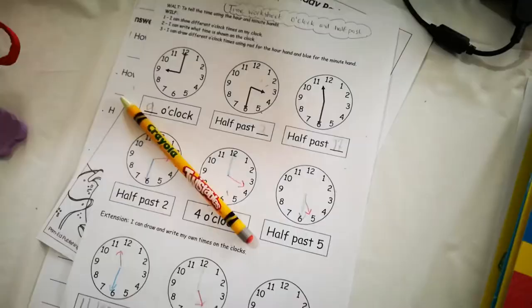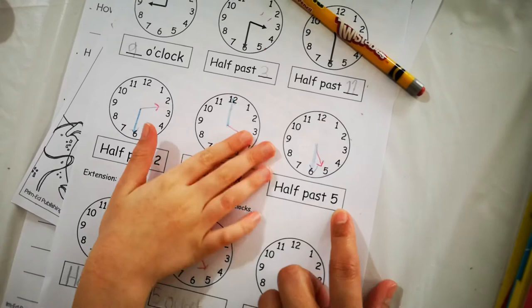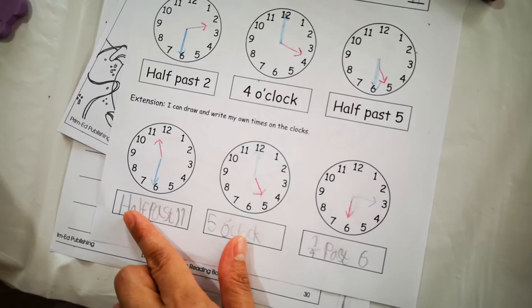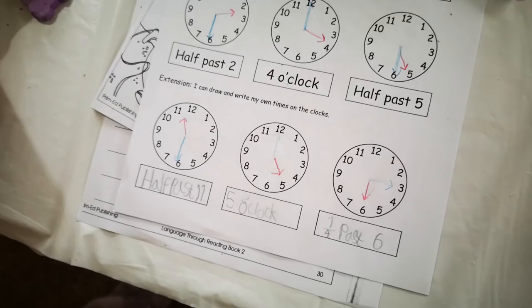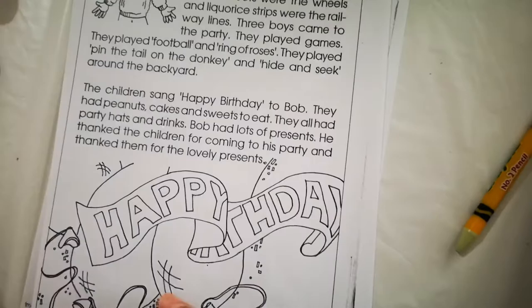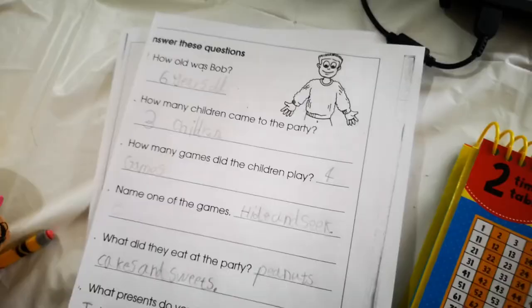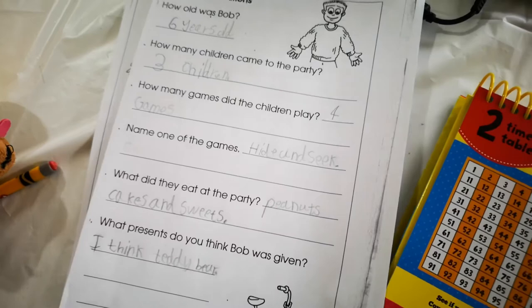You have to draw that and use the right colors. I'll come back when you're done. All done? Half past two, four o'clock, half past five, and then you wrote your own times: half past eleven, five o'clock, five o'clock, and a quarter past six — high five! Now do the last worksheet, the reading comprehension — read it and then answer the worksheet at the back. Good job, thank you for finishing your work!